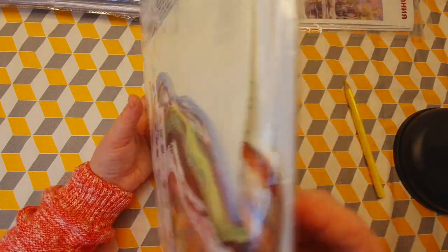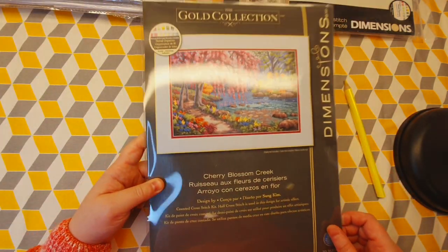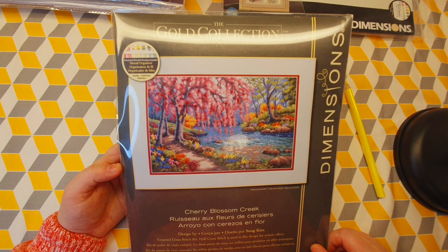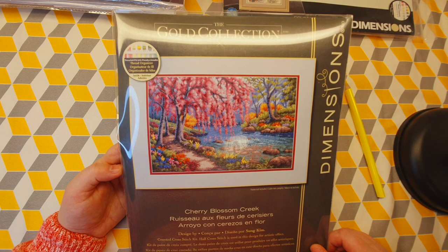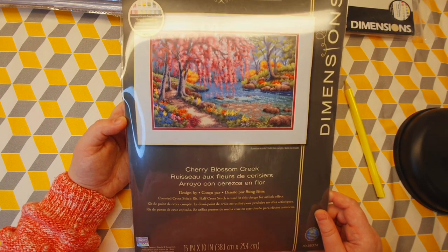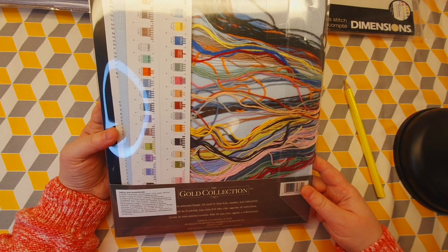The beautiful colors! One thing is that the kits I've chosen to start in 2023 are going to be very colorful, because I like color. I mean, I like the kit I did with the bodily threads in black, but it's kind of hard to cross stitch with just one color — it gets boring. So I want to start kits with a lot of color. For springtime, this is a great kit to start: a Dimensions Gold Collection, 15 by 10 inches — Cherry Blossom Creek. Look at the beautiful colors!